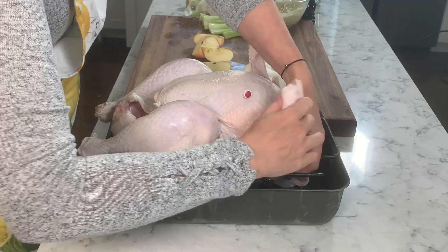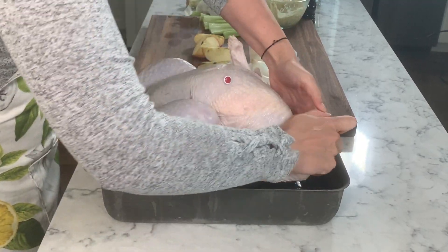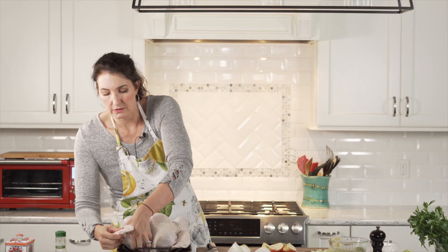Clean hands. Take these wings and shove them underneath. That's as much as I do — I don't tie the whole thing up. I just kind of pop the wings so they don't burn.